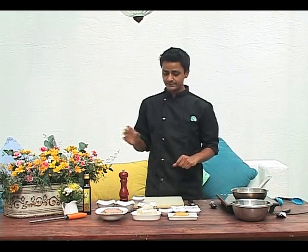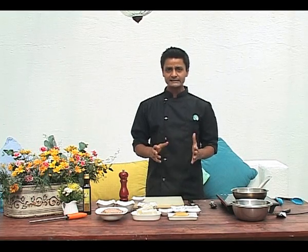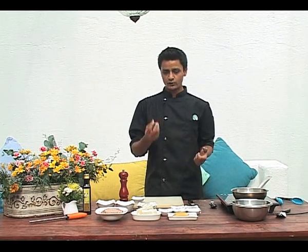We're going to use spaghetti as the pasta. Palpatini basically is the Italian for meatball, a small meatball.